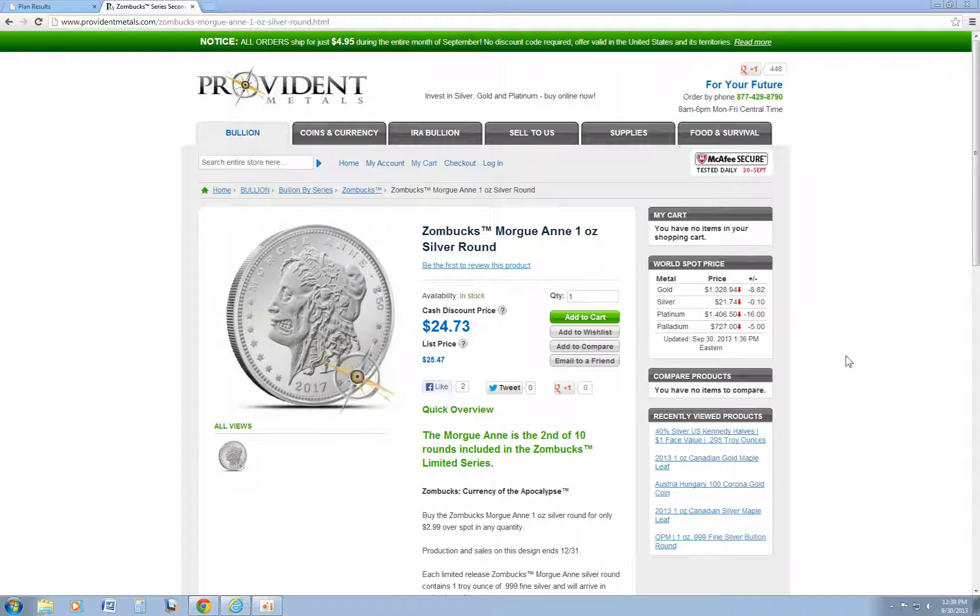Hey everyone. I just want to do a really quick video on the new Zombucks design. Provident Metals just released it today. Obviously it's after the Morgan dollar. Here it is.